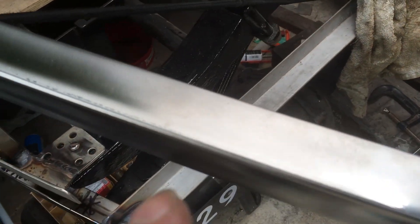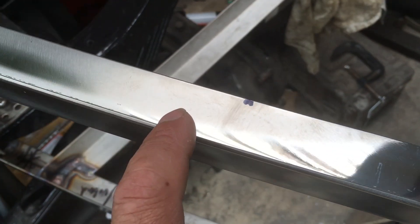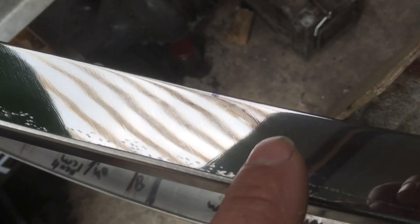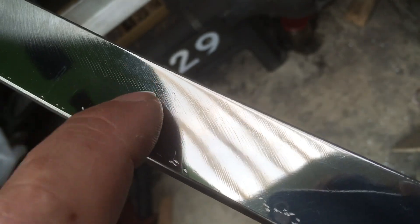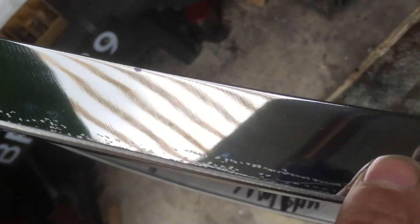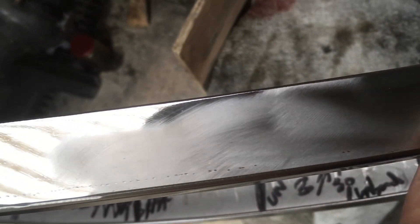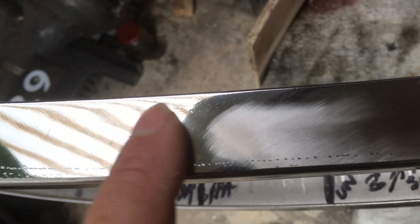Polishing the stainless has been a real pain. I'm trying to get everything to a mirror finish and you can see there are lots of marks — line marks from the angle grinder's 120 grit disc. I'm using a coarse polishing disc in the angle grinder and that does get these marks out, but it takes so long to polish stainless — it's a nightmare.